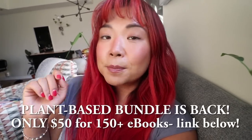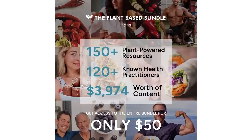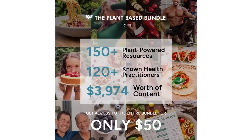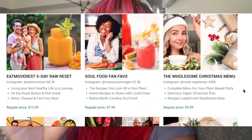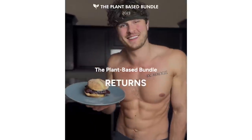Hi guys, before we jump into the video I just have a very quick announcement that the plant-based bundle is back and it is better than ever. The plant-based bundle is a collection of over a hundred and fifty different ebooks, guides, and courses from many different creators like myself, and you get this for only fifty dollars for the entire bundle. We are talking almost four thousand dollars worth of plant-based ebooks and guides and courses for only fifty dollars — that is a ninety-nine percent discount.